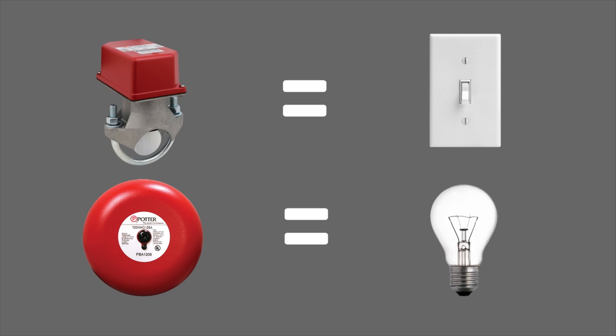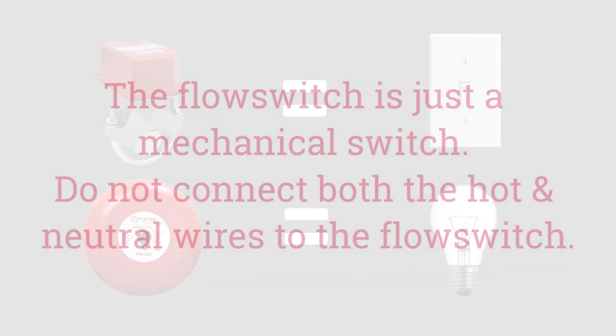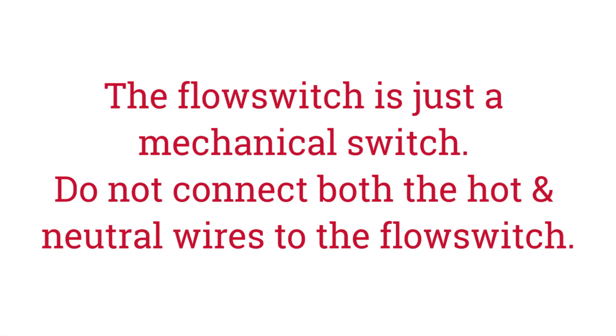To do this, simply switch the hot wire through the normally open contacts of the flow switch out to the bell. The neutral wire does not connect to the flow switch but instead goes from the service panel straight to the white wire of the bell.